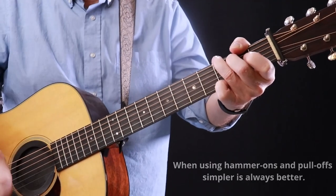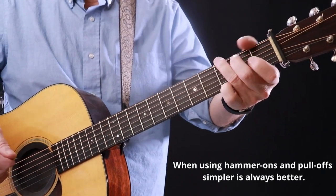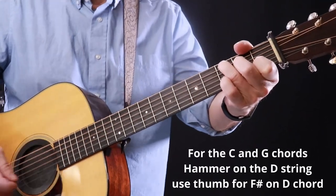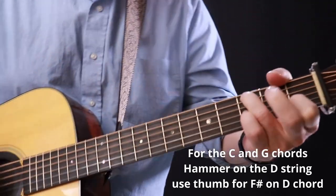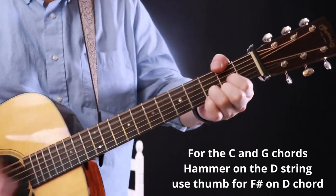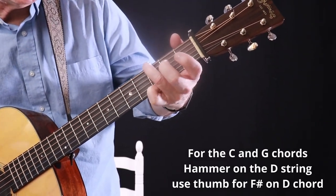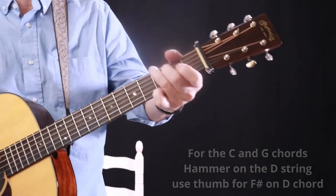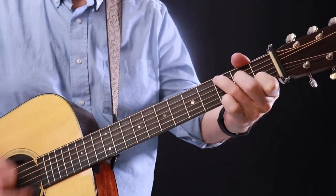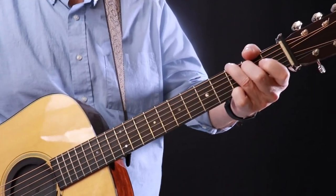In this, I'm using hammer-ons and pull-offs during the rhythm just to give it some extra spice. I'm doing a pull-off with the middle finger on the D string, and then putting that F sharp in the bass on the G chord, doing the middle finger again on the D. You'll find that's a pretty good hammer-on in this key. That's pretty much the strum pattern right there.